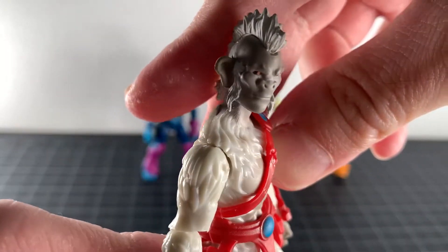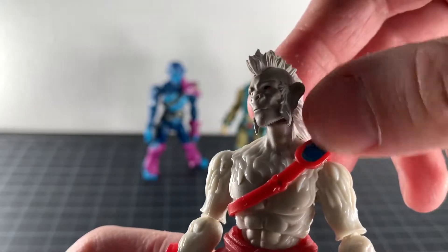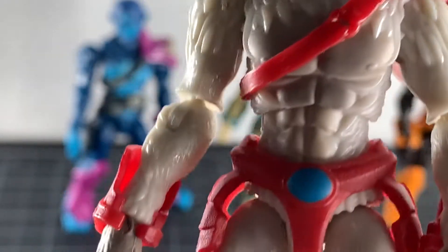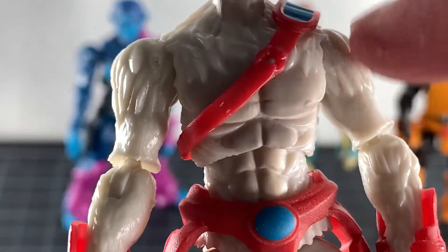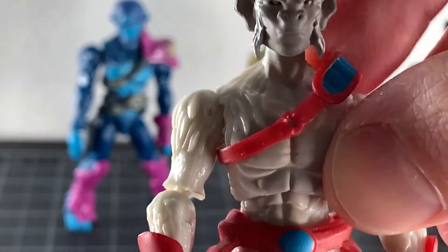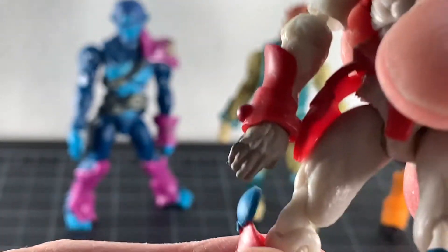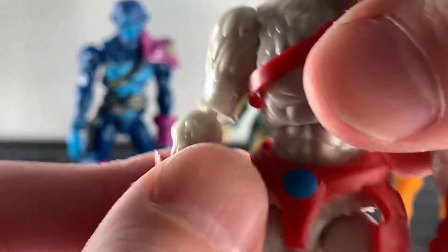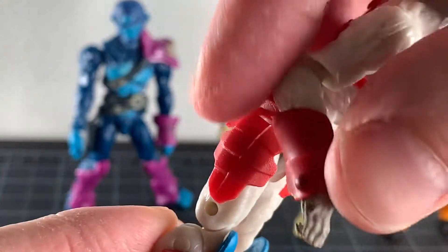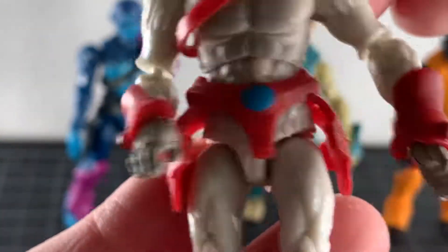Taking a closer look at Pell, the head sculpt is pretty nice — I dig him. I like his mohawk and his little sideburns. His eyes look pretty good and the features aren't bad. There's a white separation that creates two tones. The armor doesn't stay on very well on most of these, which is a little bit of a bummer, and this particular guy has a problem with his arm coming out a lot. There is a little bit of paint on the accessories, so I'll take what I can get.